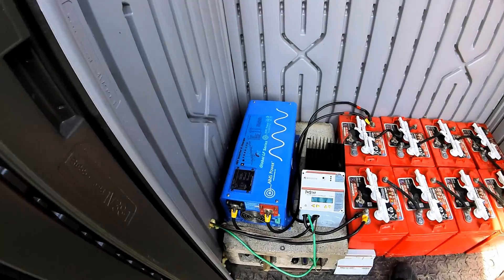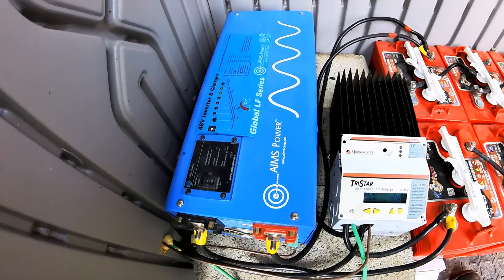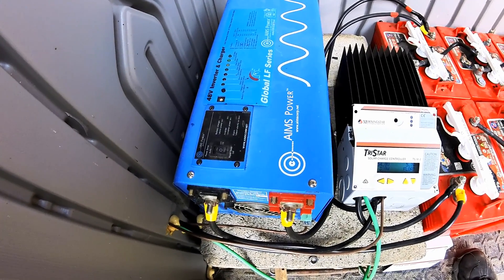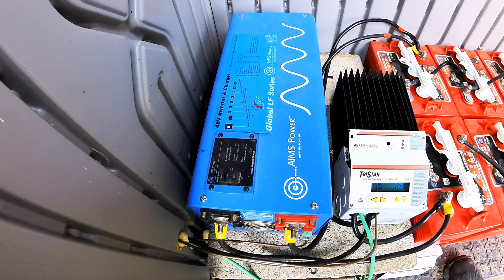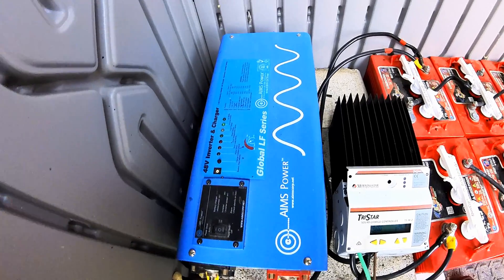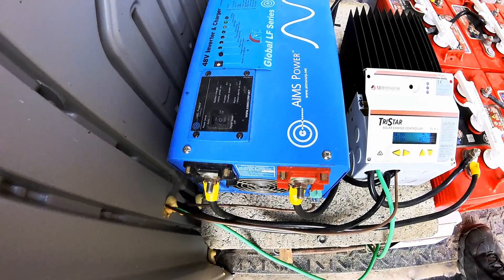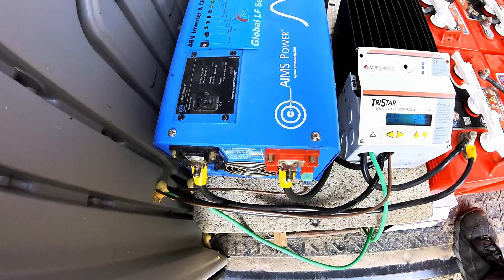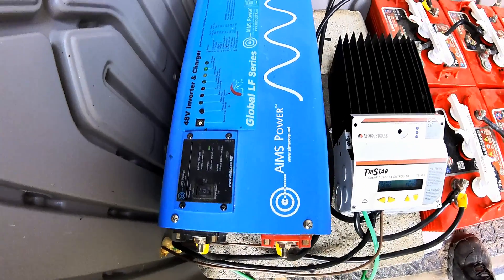Back over here to the battery shed — I've shown the system a couple times but let's go over it quickly. This is an Ames power inverter, a 48-volt inverter because we're running the system on 48 volts. Ames also makes 24-volt and 12-volt inverters. Being a 48-volt inverter, it's also an inverter charger, meaning it's capable of actually starting up a generator. It has a self-start where it can start a generator and back-charge your batteries if the sun isn't able to do its job. It's a smart inverter charger — it will also charge the batteries once it starts the generator.